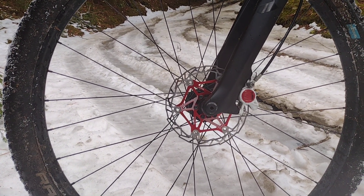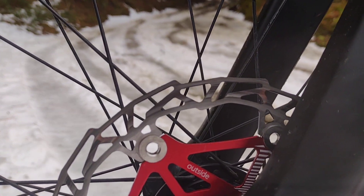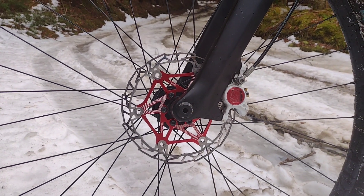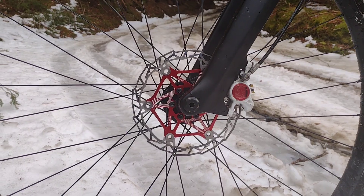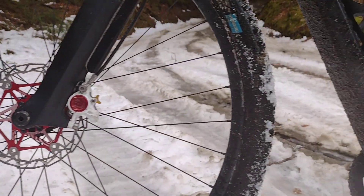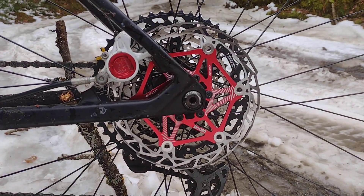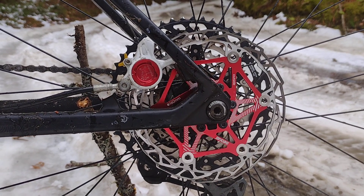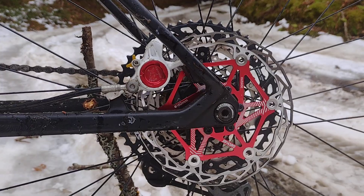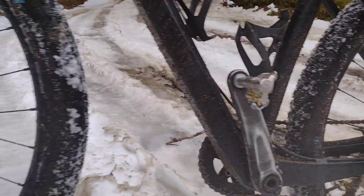My main concern was that because of the sparse pattern on the rotor it would have a pulse — like the old Avid warbles, the turkey warbles. These have none. They take a bit to break in and bed. I had a set of pads that were a couple months old, still good, but they'd already had a pattern on them, so it took a while for them to have full contact to wear in. And these are really good.